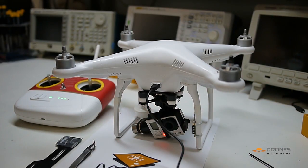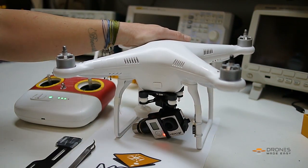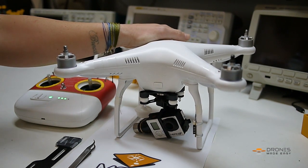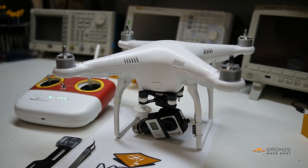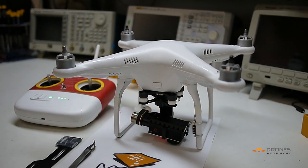After the upgrade is finished, unplug your Phantom and power cycle. And there you have it — a gimbal that works again.